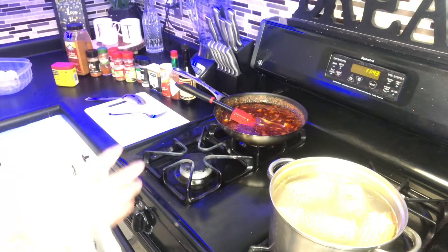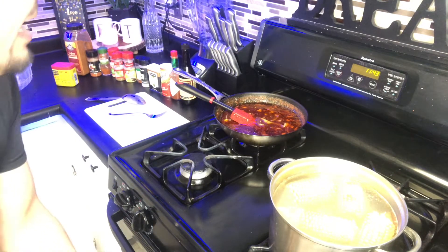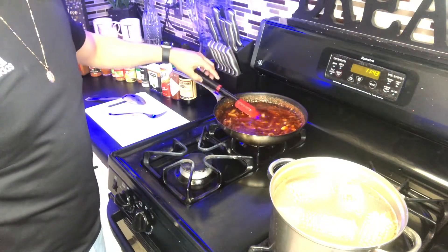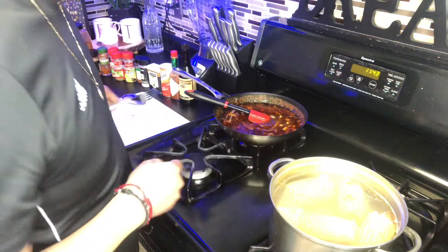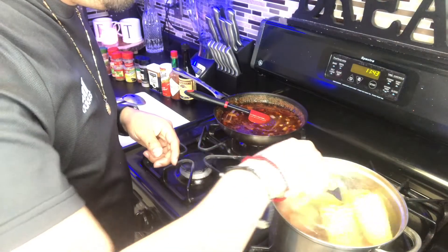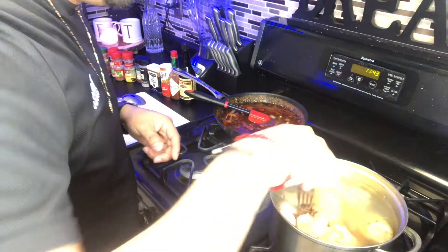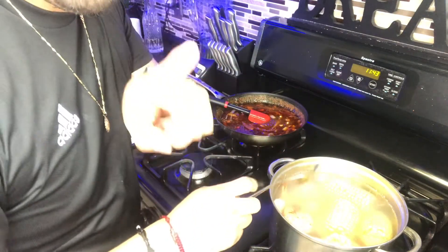That is just the way I like it — spicy! We're gonna wait for this to be done and I'll give you a presentation of how it looks when it's ready.